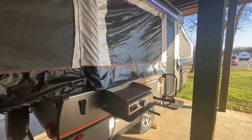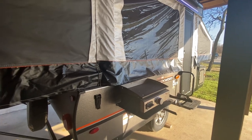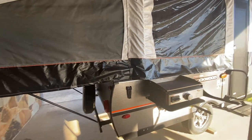Hi everybody, this is Dave. I hope you're having an awesome week and hope everything's going great for you this new year. Today I'm going to show you a really cool little pop-up trailer. It's a Rockwood Freedom Series, it's a 2023.